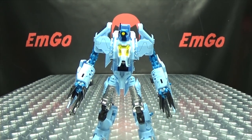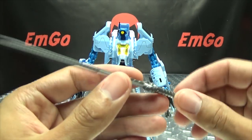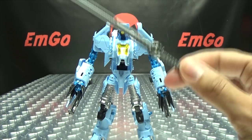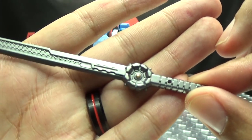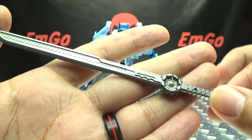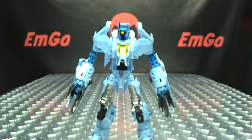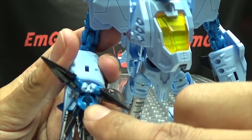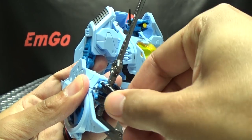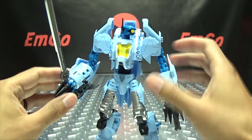He does include one more accessory: Mastermind Creations' absolute favorite sword. It seems like this sword comes with almost every figure they release — they love this sword. It's done in a nice gunmetal gray with a little dot of gold. And he can hold it — there is a little opening right there — you just slide it in and wrap his little claws around it, and he can wield the sword if you wish.